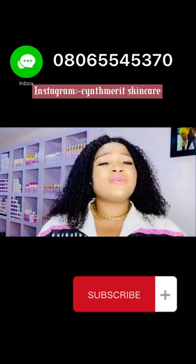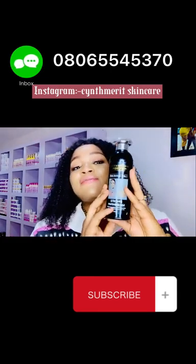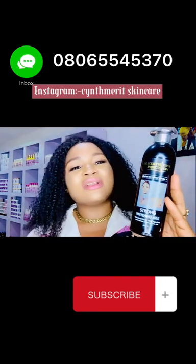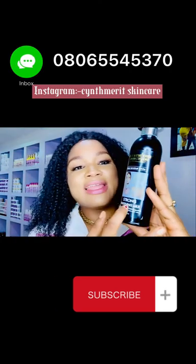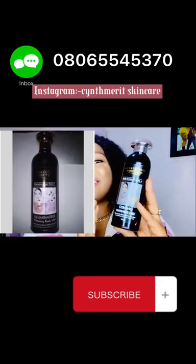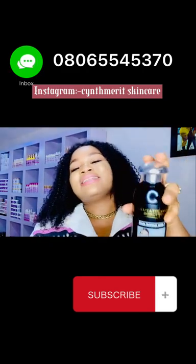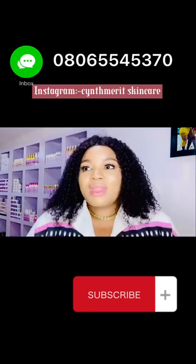Another important thing: when you're getting this product, make sure you get the original. The fake version of this product will damage your skin. The fake one appears pure white and does not have the 'strong' label written on it. I'm going to drop a picture so you can see the difference between the original and the fake. Get the original, and this lotion alone will whiten your skin within one month.